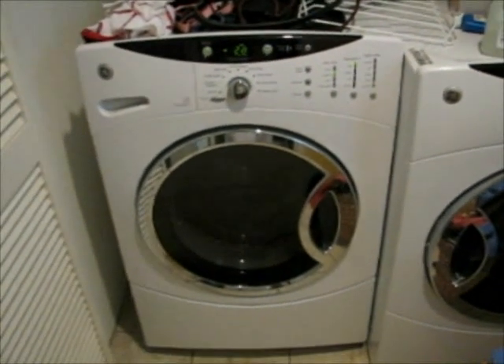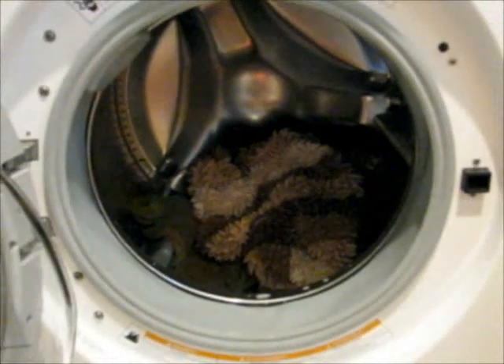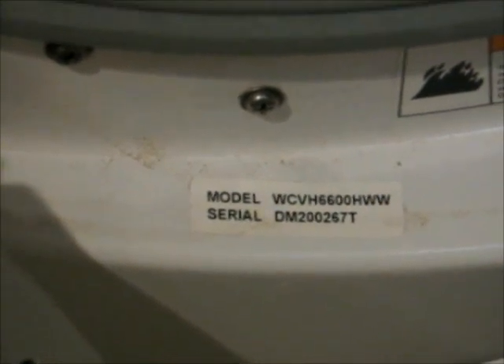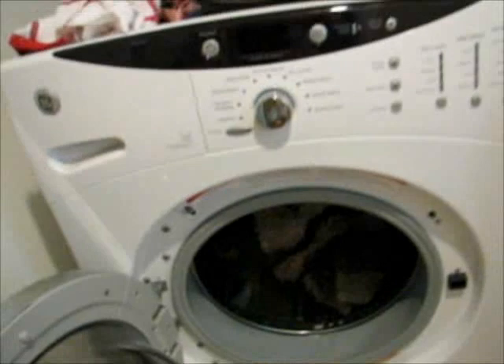Bad GE washer. For what it's worth, this is the entire load: one bath mat and one towel. Maybe I should put in more bath mats to try to balance the load. But somehow I was of the belief that this washing machine had enough mass to successfully wash at least one bath mat on its own. To be clear, unless this is just a defective model, my General Electric model WCV86600HWW is completely defective. Please do not buy one if you wish to wash a bath mat or want to be able to wash clothes away from your washing machine.